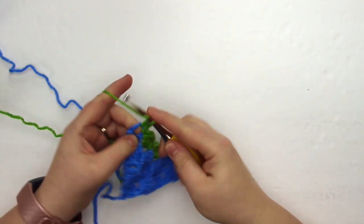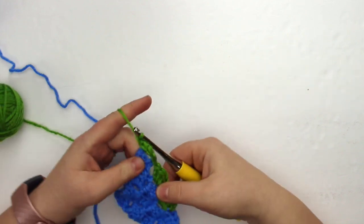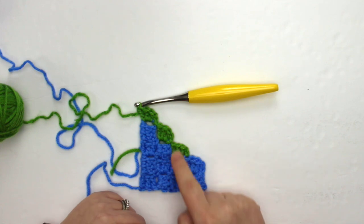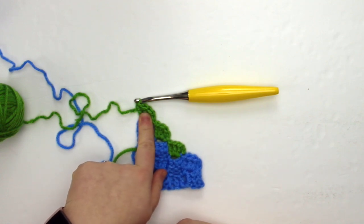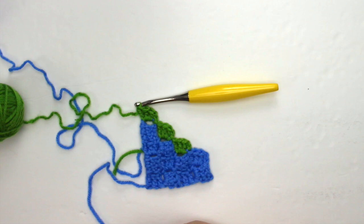Now you can see that in row five we have one blue stitch and three green double crochet clusters. This is a corner, so we are going to continue decreasing onto this side, but I want this cluster here to be a blue stitch, and I'm going to show you how to do that.